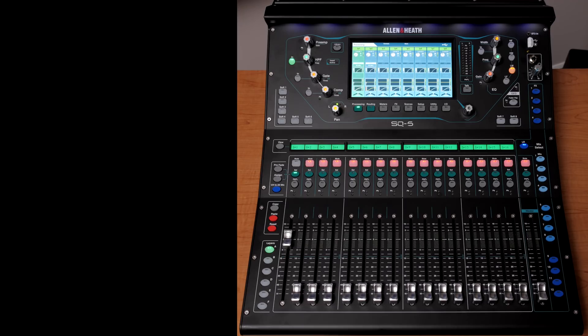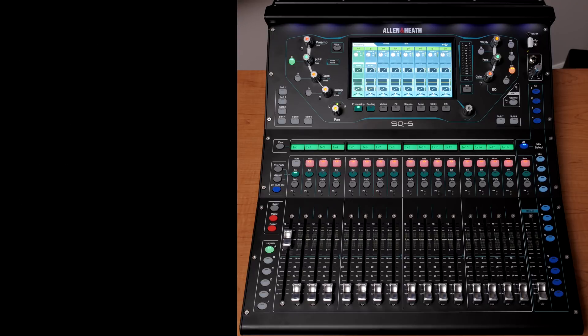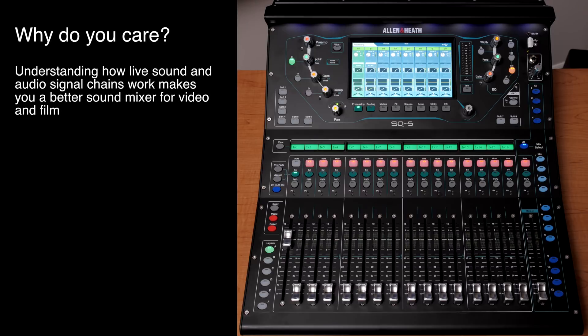In today's episode, let's give you a quick primer on how to use a mixing board. This is not going to be in-depth and it's not a review of this mixing board, even though it is a really cool one. If there's enough demand we'll do that later, but right now we're just trying to do a basic overview of how a soundboard works.